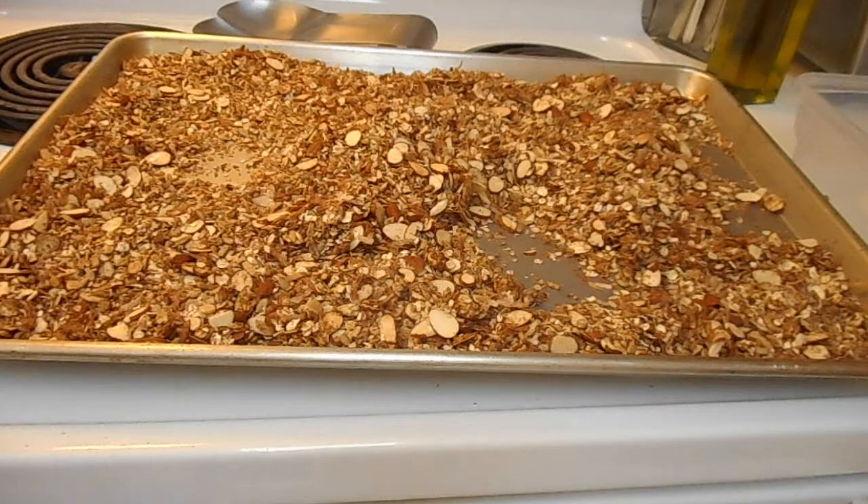This is what mine looks like after 25 minutes. I did 10 minutes, stirred it, 10 minutes, stirred it, and then 5 minutes and stirred it — just because I didn't want it too much more crunchy. Time can vary depending on how crunchy you want it, but just be careful not to burn it.